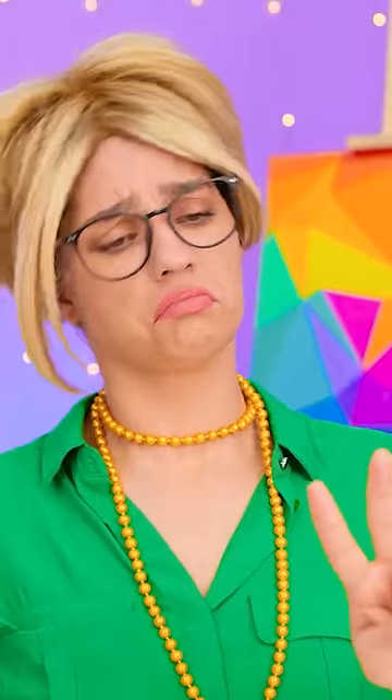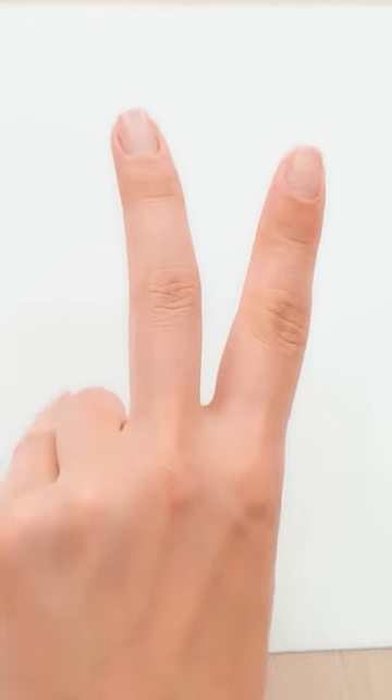I'm sure scissors beats paper. Hang on, these look like rabbit ears. I have an idea! I better get drawing!